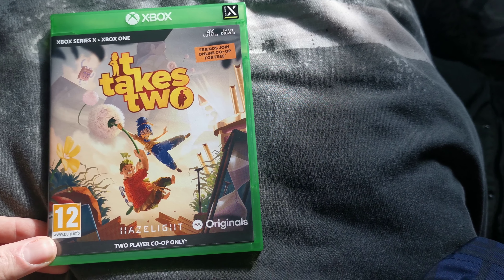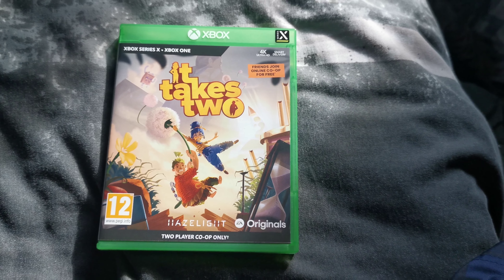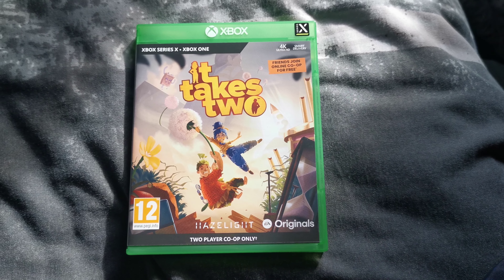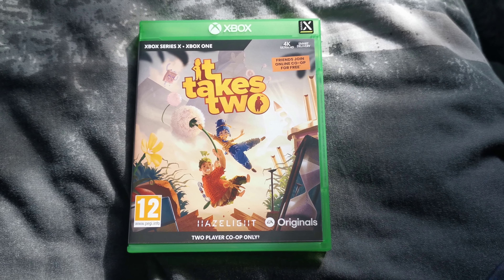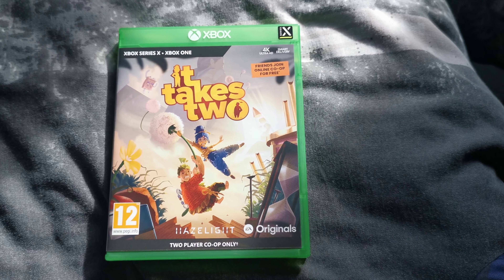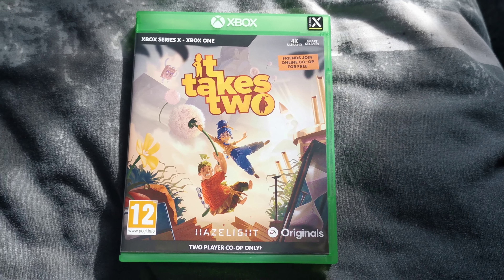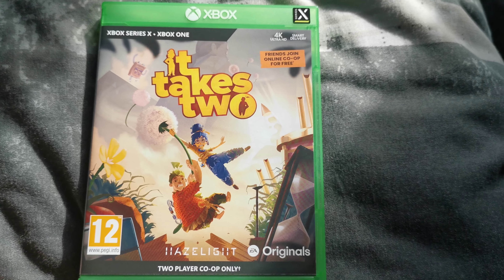So it's made by Joseph — is it Joseph Flores, I think he's called? Really, really good game designer. I think he made Brothers, or Two Brothers, or whatever it's called, and A Way Out, which I thoroughly enjoyed — really enjoyed A Way Out. He made that, well they made that as well, cause he obviously belongs to Hazelight Studios.